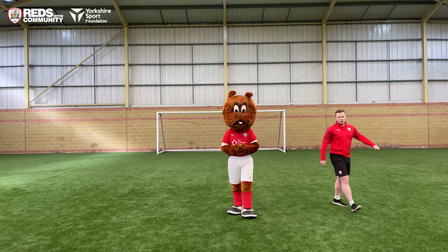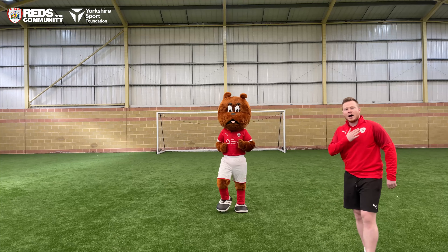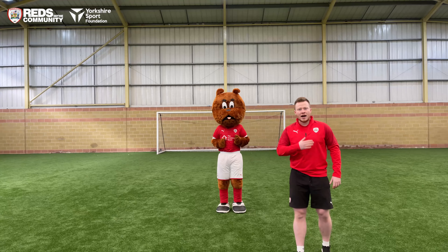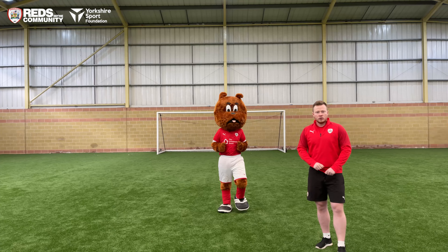Three, two, one — running on the spot, off we go. Let's get our heart beating. The importance of warming up — let's get our heart beating and get blood pumping around our body so our muscles don't get injured.